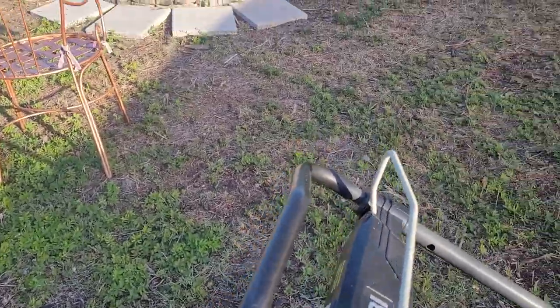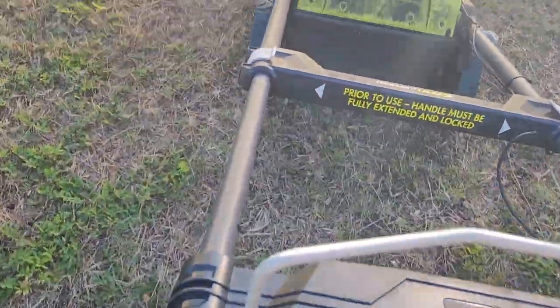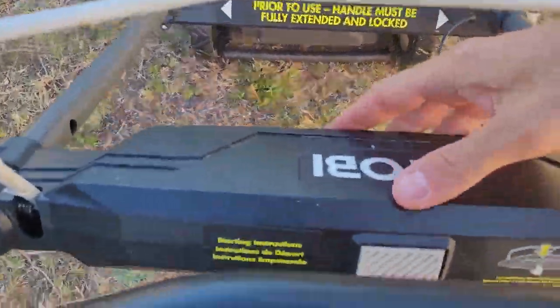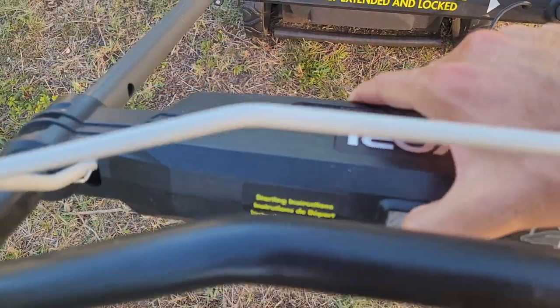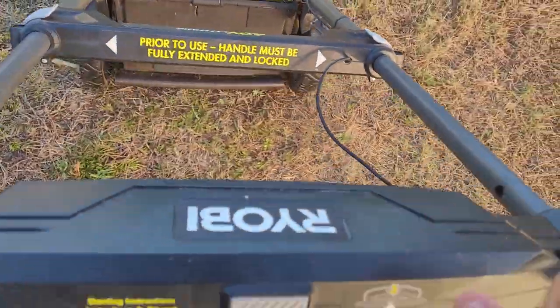It's very simple — all that you do is you take the Ryobi right here, and you simply push this button right here, then you hold this down, and then you can let go of that button and you're good to go.